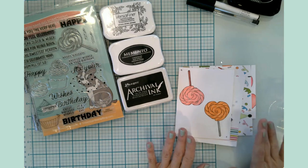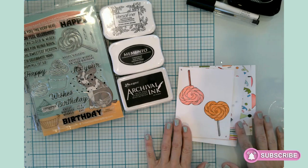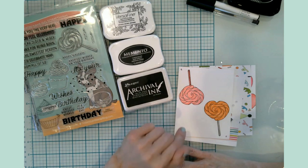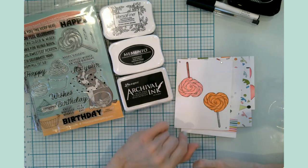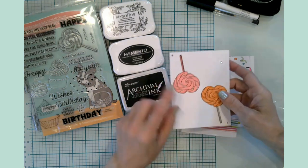Hello everyone, it's Jen. Welcome back to my channel and my craft table. I am so excited to be back with you today. It's been a wonderful four days with friends and family down at the river. We are now back and have been well rested, so I thought today would be a great day to wrap up a little project that I started.